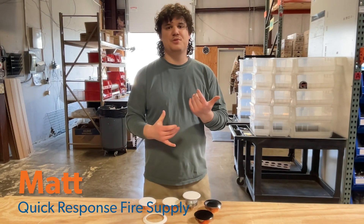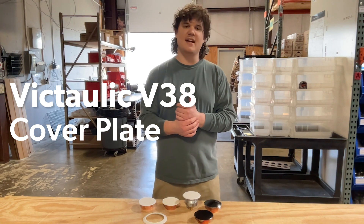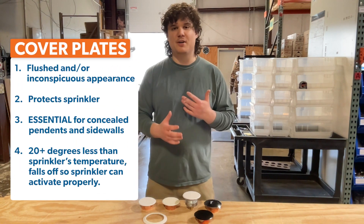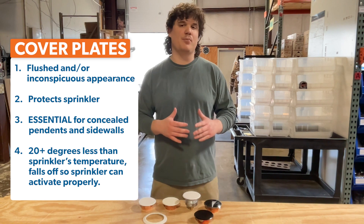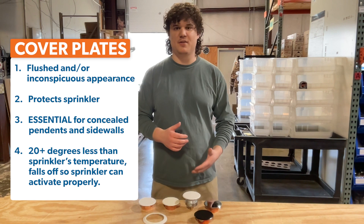Hi, my name is Matt with Quick Response Fire Supply and today I want to talk to you about the Victaulic V38 cover plate. Cover plates, when combined with the proper concealed fire sprinklers, allow for a flushed appearance in your ceiling, all while protecting the sprinkler head and ensuring proper activation. They are essential when installing a concealed pendant or sidewall sprinkler.